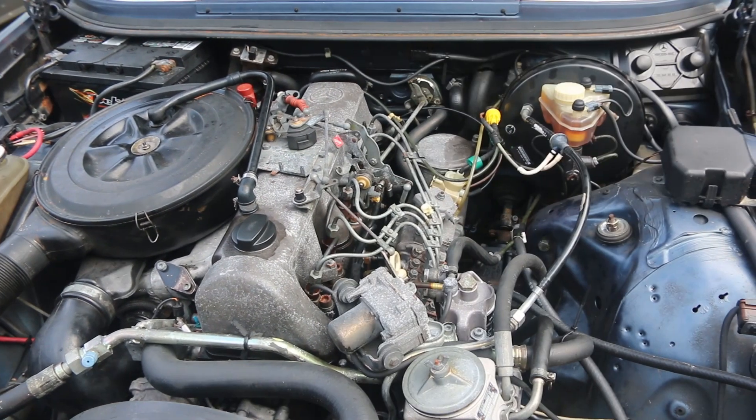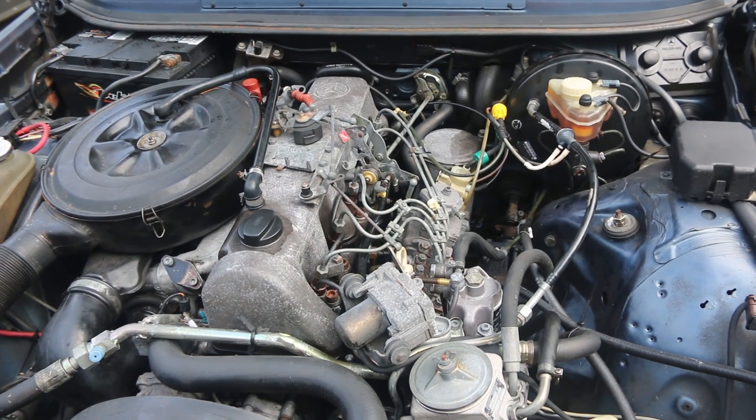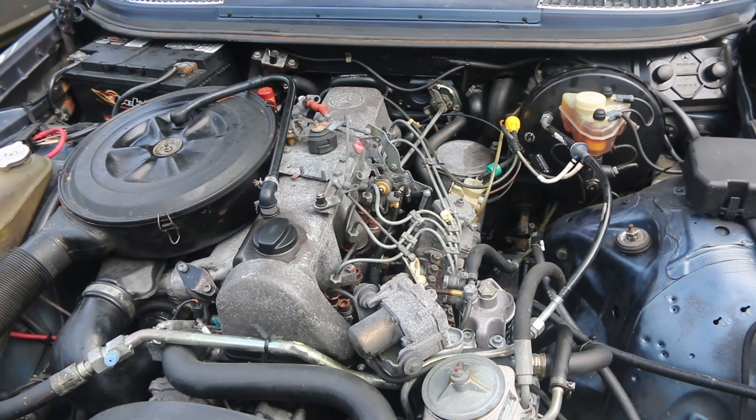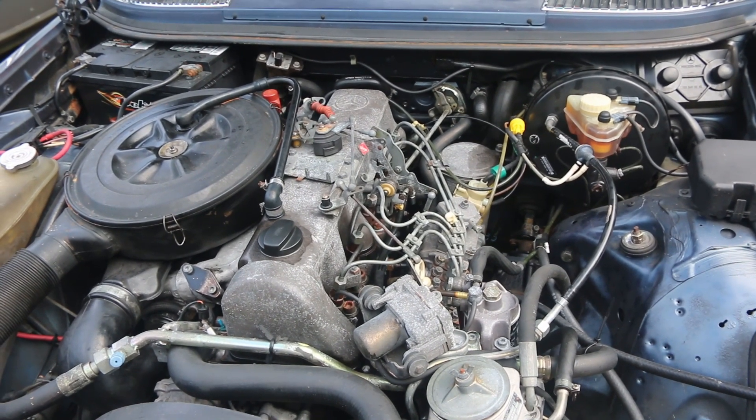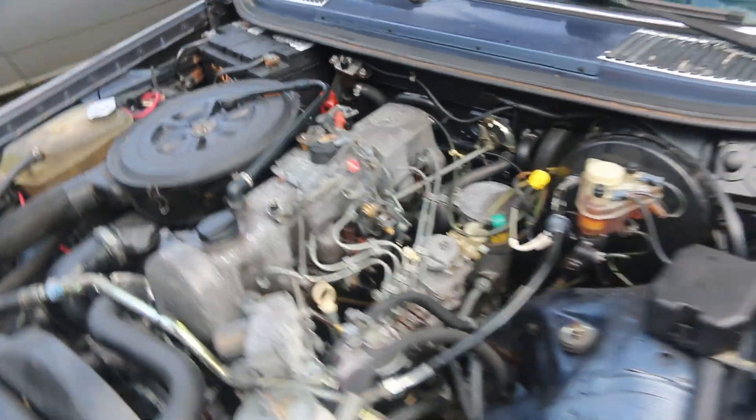It's very rhythmic. I'm going to start the car up so you can hear it, then we'll probably pull the injectors and test those, and at some point soon pull the valve cover and double-check that nothing is going on with the cam or the valve adjustment.